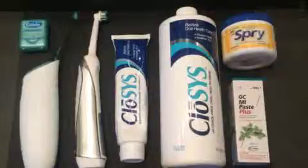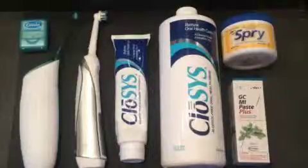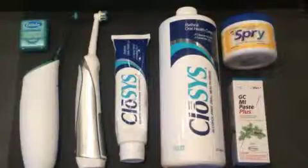It's very important that you follow a good home care program to maintain dental health. It's also very important that you maintain a good oral home health care program to maintain total body health. The current research is just showing over and over again that oral health affects total body health. The system I'm going to talk about now we feel gives you the best chance of maintaining the best home health.